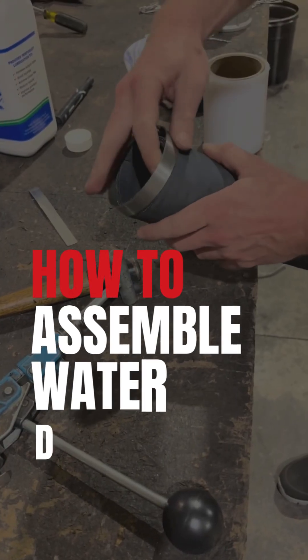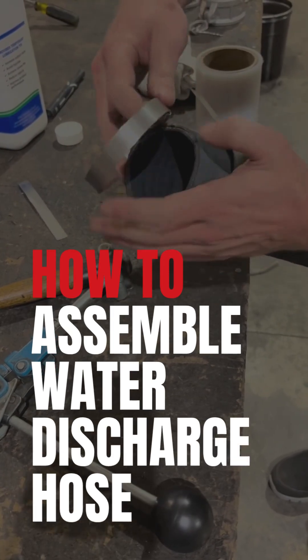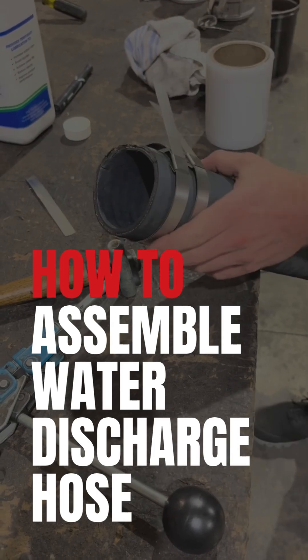Today we're going to show you how to properly install a hose end into a rubber water suction hose using a field attachable center punch banding clamp.